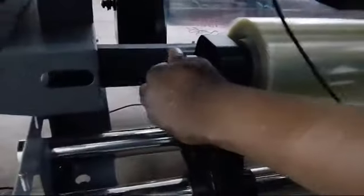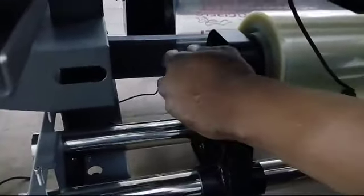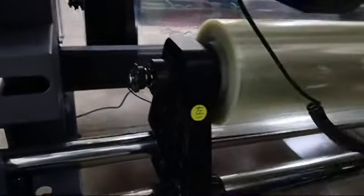Adjust your tension accordingly — make it quite loose but not too tight. Then bring in the film behind this roller here and put an empty core.